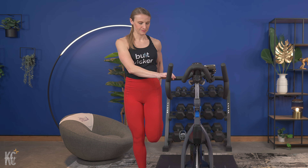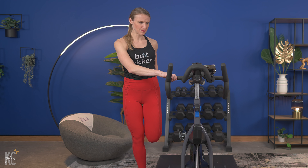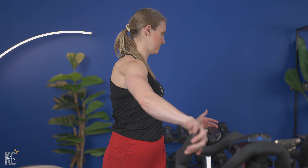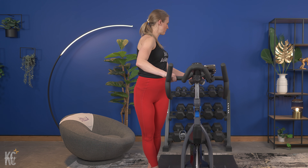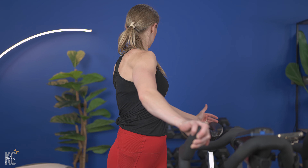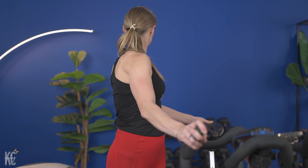Slowly letting that leg down. Now we're gonna take the opposite side here, holding onto it, keeping our chest up nice and tall. We've got just a few stretches left. In five seconds, we're gonna let this go and then we're gonna stretch into the back a little bit. Slowly letting that leg down.